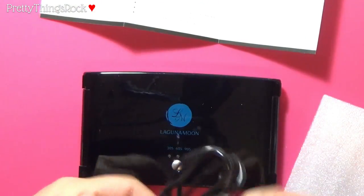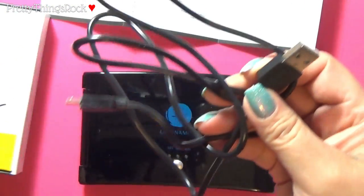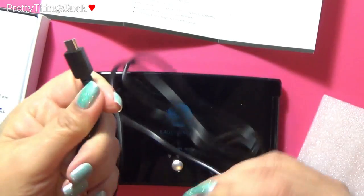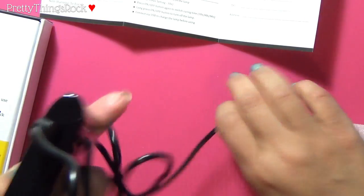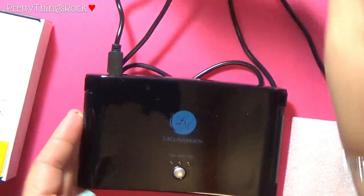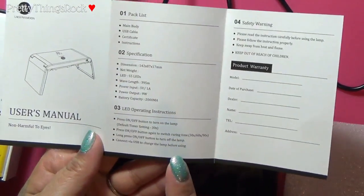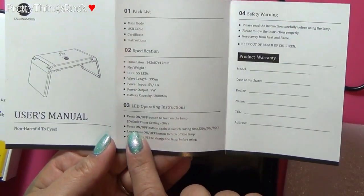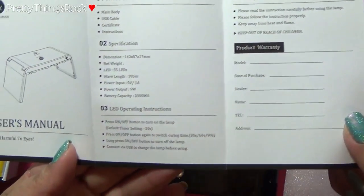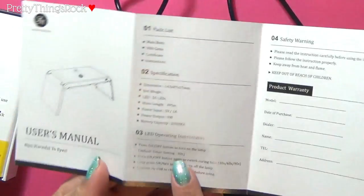This USB cable is what's going to power it — all it is is a USB. You plug it into the back of the lamp right here, then plug it into your laptop or computer to charge it. The instructions say to connect via USB to charge the lamp before using. Press the on/off button to turn on — the default timer is 30 seconds. Press again to switch from 30 to 60 to 90 seconds. Long press the on/off button to turn the lamp off, so it will not auto shut off.